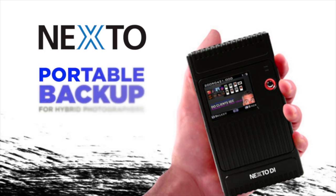This Discover Mirrorless vlog post is brought to you by the Nexto brand of portable backup devices.